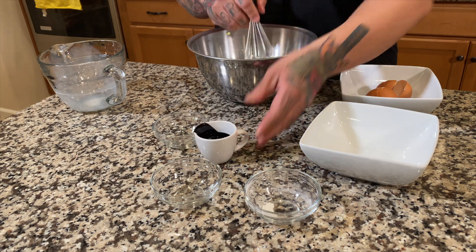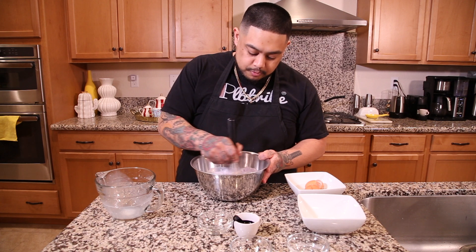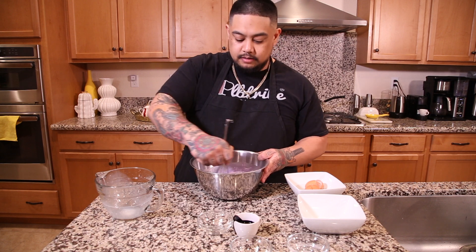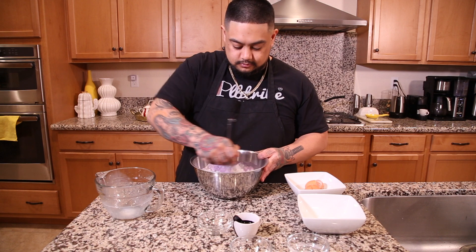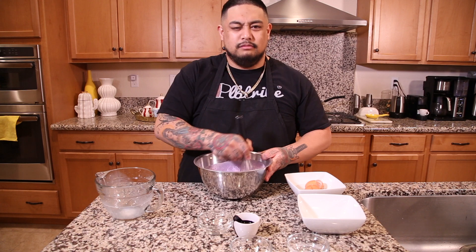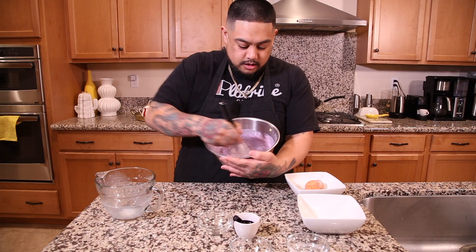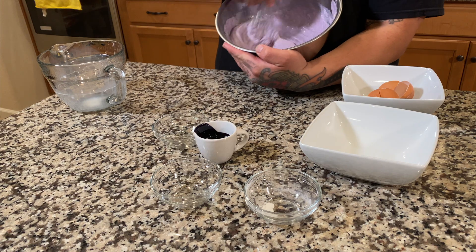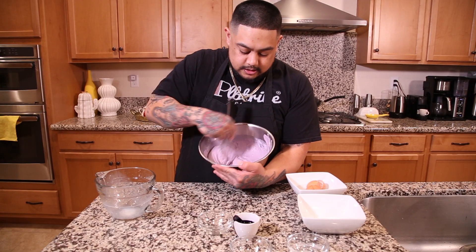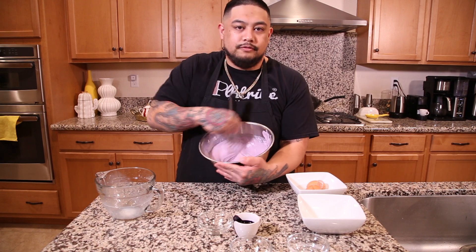We're going to do about a tablespoon of the ube condensed milk, because this stuff is super potent. And then we're going to slowly incorporate everything together until it's kind of chunky — a little thick, but not too thick. You want that pull, that feeling of a pull. As you can see here, it's starting to turn purple. It's a little clumpy, but that's okay.